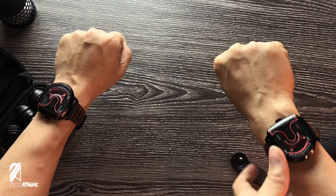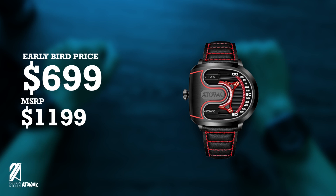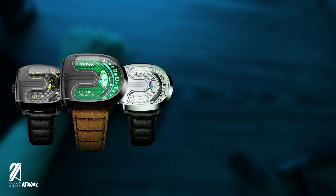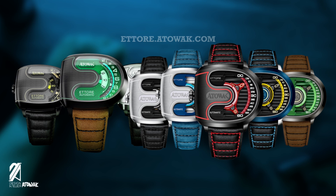The Attawak Drift will be available on Kickstarter at a limited special launch price of $699, with an MSRP of $1,199. There will be four other variants to choose from with different PVD coatings and finishes. There is also an Eturé Lite version available at $399 at launch with an MSRP of $649. The Kickstarter campaign launches on July 13, but you can already sign up in advance on their website at eture.atowak.com.